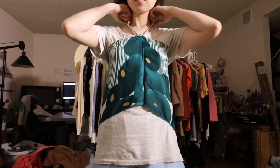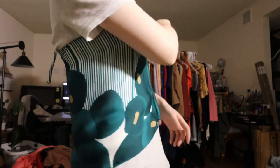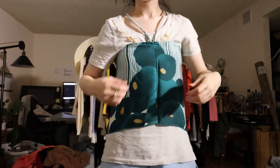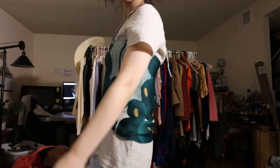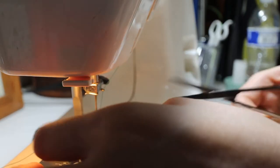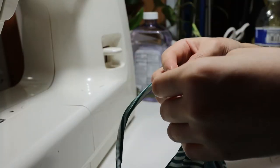Originally I was going to have spaghetti straps but I decided to go with a halter strap instead. I also considered adding a zipper to the back but wasn't 100% sure and it wouldn't come in time anyway. Since my machine sewing skill isn't up to the level needed to sew over this thick fabric — as you can see by the wad of thread that bunched up at the bottom — I ended up hand stitching the straps onto the top instead.